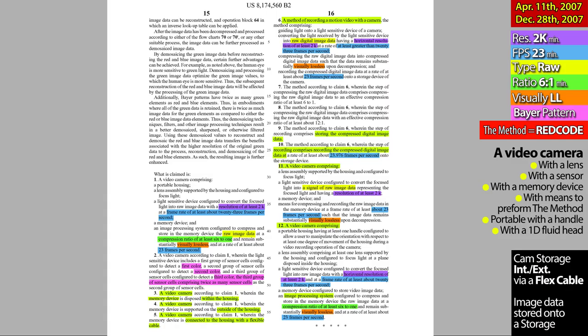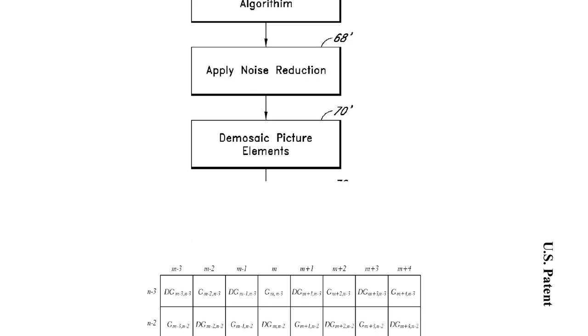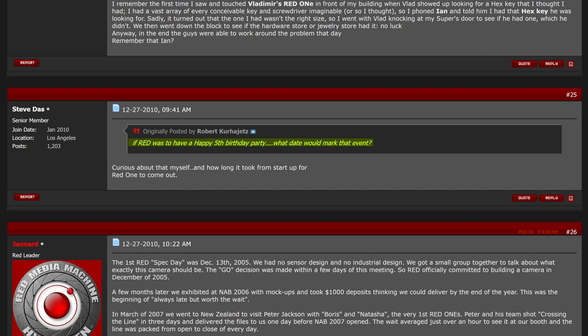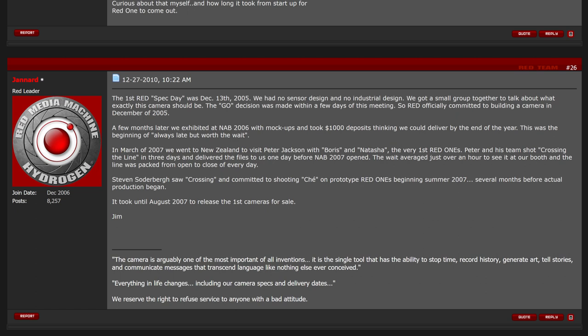So there you have it — a simplified, color-coded RED patent. The rest of the patent is only mathematics and formulas on how the compression takes place. On a RED user forum, in response to a user asking about a birthday date for RED, Mr. Jim Jannert responded: the first RED specs day was December 13th, 2005, and RED officially committed to building a camera in December of 2005.